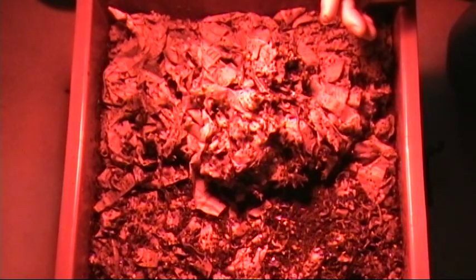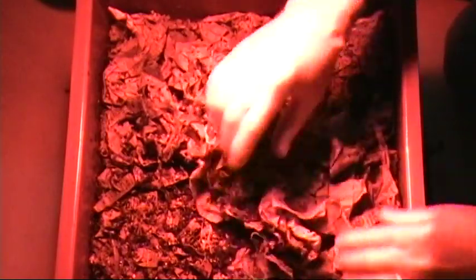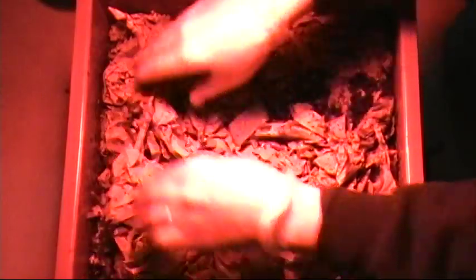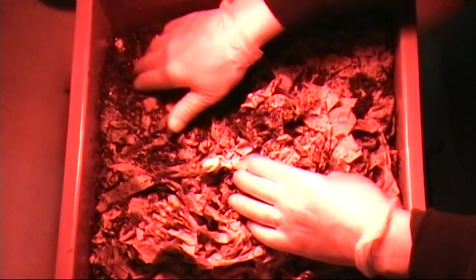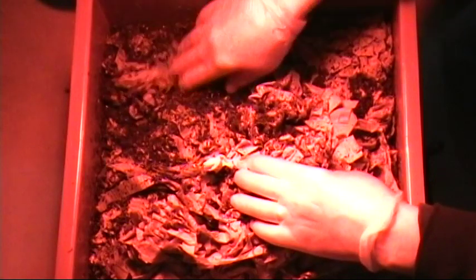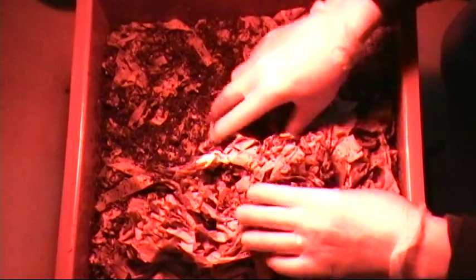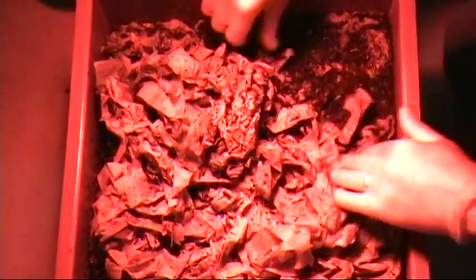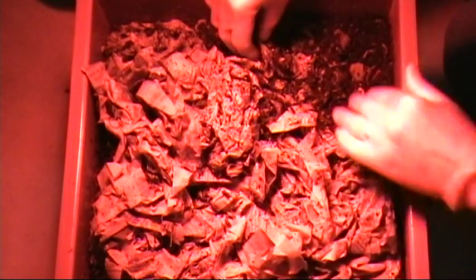That batch has been there for a while, and they're up into the paper here too. Back in this corner, that's the first batch of food we put in when we first got it, and that's pretty much gone. This is starting to get a very earthy smell to it, which I'm told is what you're looking for. In this corner it's almost gone — there's a little bit left and they're working away at that too.